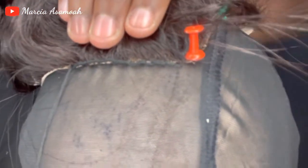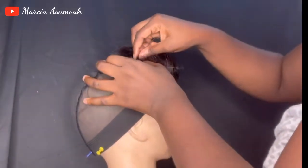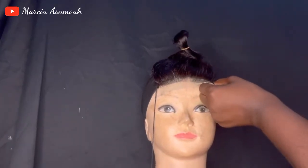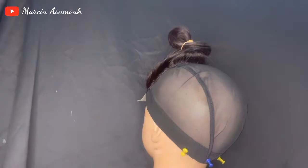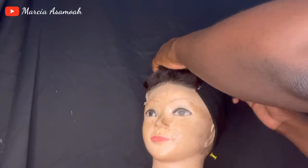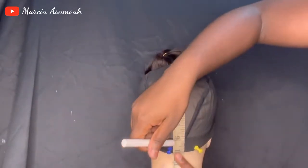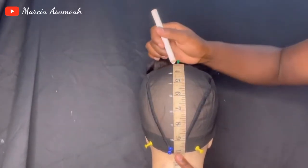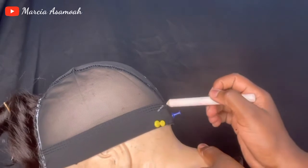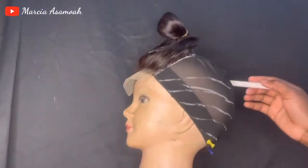If you're able to weave it very well, you should arrive at this result. Once done, I'm going to secure the tip of the closure to the cup and cut off the excess thread. I marked out the closure on the cup in case I want to cut it later, then used my measuring tape to mark it at one-inch intervals, following the tracks for sewing so everything comes out as neat as possible. Let's draw them to both sides of the wig cup.